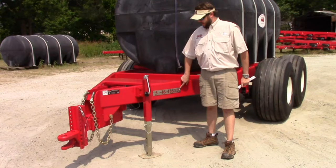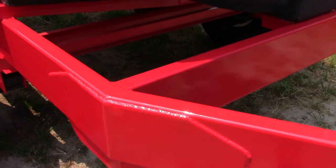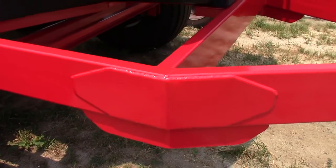This model, just like all Newton Crouch models, will have a stainless steel serial number tag on the driver's side of the frame. This nurse wagon has a 2x8 tubular powder coated frame.